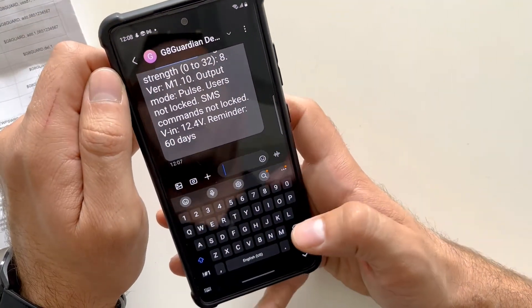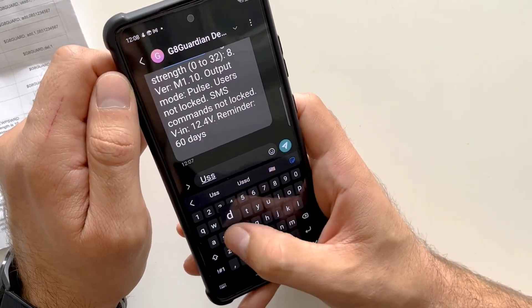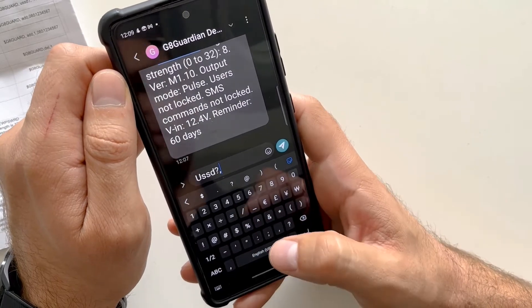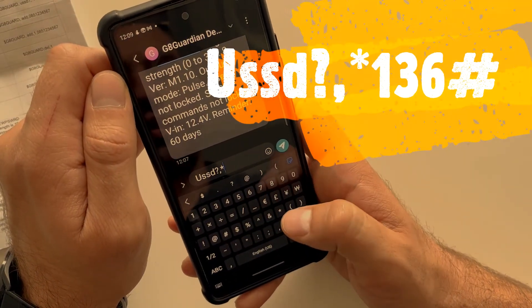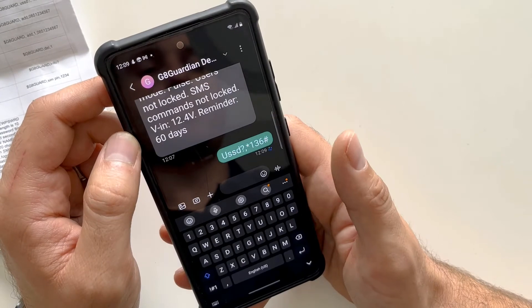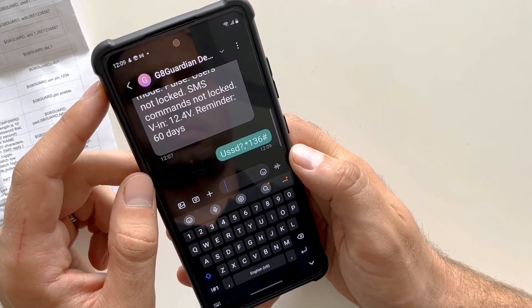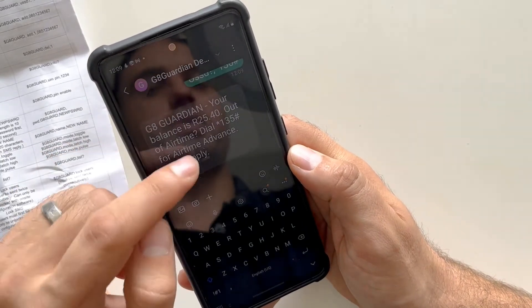If you'd like to check what airtime you have left on the device, type: USSD?,*136 — this is used by South African service providers. As you can see, I have 25 rand on this particular SIM.